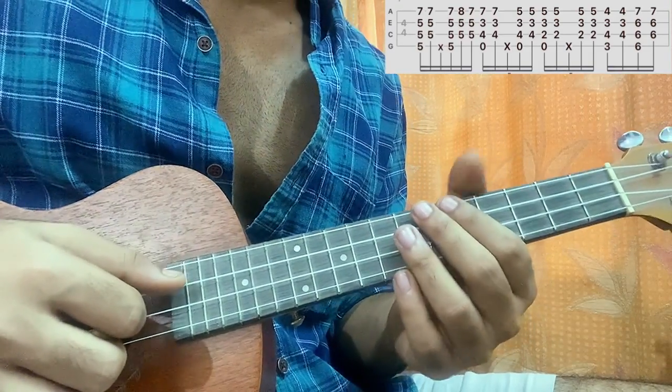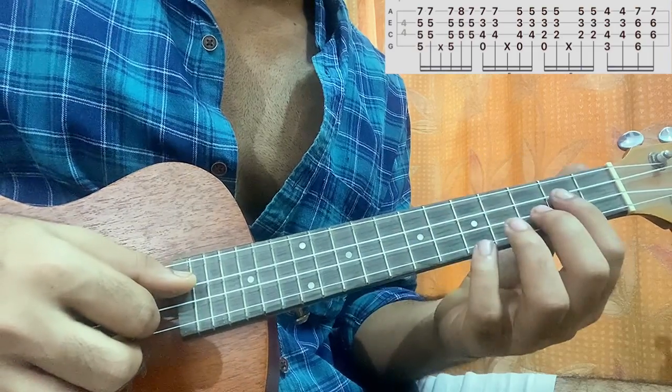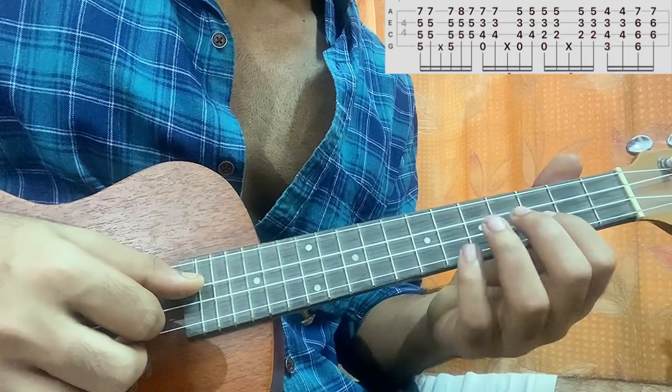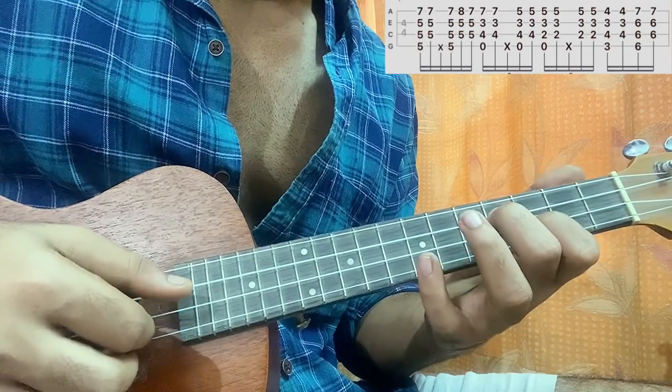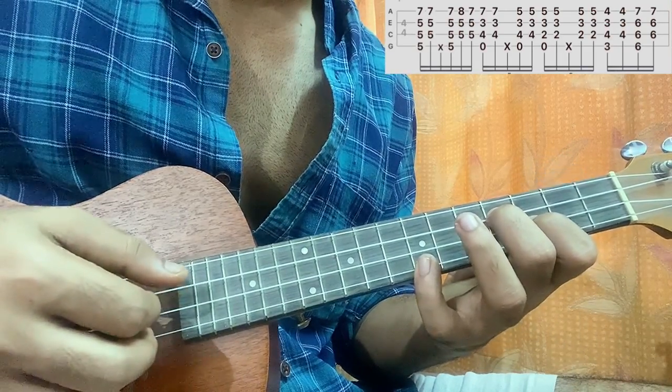After that you go to the next chord shape, which is basically E minor. I'm playing a 3 on E, 4 on C, and then you have the bottom string at the seventh fret. You do the same sort of pattern.